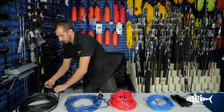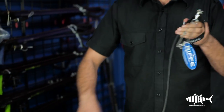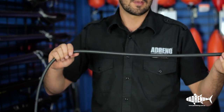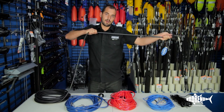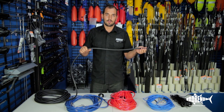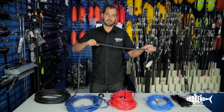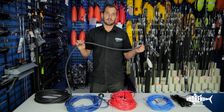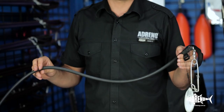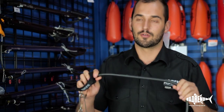Moving on from that one, we have the Riffe bungee-style float lines. This is designed for larger fish — anything 30 kilos and upwards — and it's designed to stretch out, which reduces some of the pressure on your rig and stops the fish tearing off. This is great for blue water hunting, but on the longer ones it's not such a good thing to use on something like dogtooth tuna, because it actually allows the fish to get to the reef. Once they get to the reef, they're more likely to break you off or get eaten by sharks. So it's better for yellowfin, bluefin tuna, or billfish really.